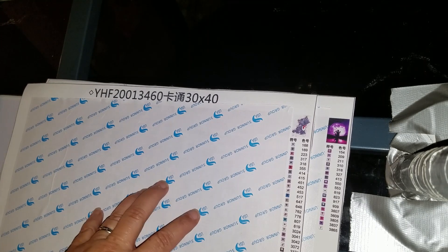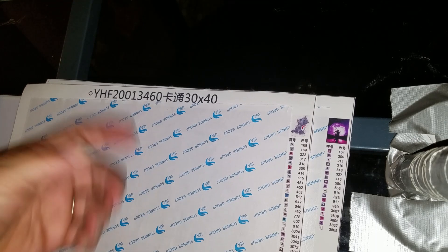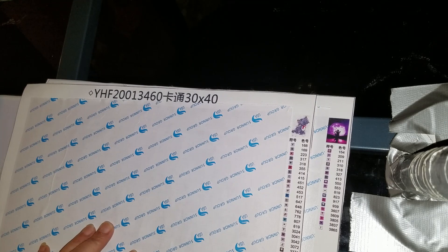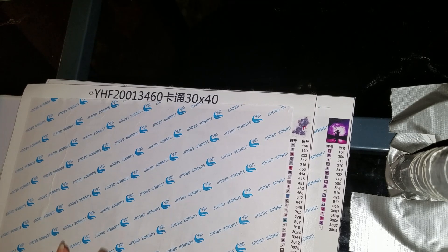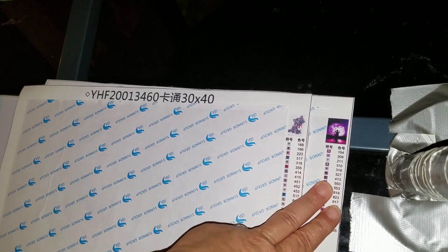I ordered them both on May 23rd and received them both on June 11th. They came together wrapped up because it's the same company. They are both full squares. Berlioz I paid $7.88 for and Figment I paid $8 for.